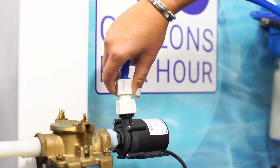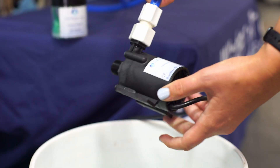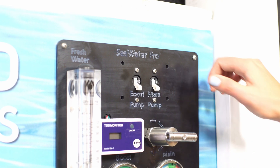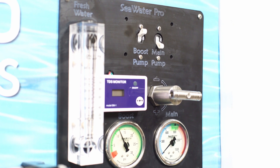Next, remove the boost pump and submerge it in the 5-gallon bucket with the pickling solution. Optionally, you can expedite the process by turning on the high-pressure pump, but it works with or without it.